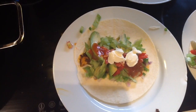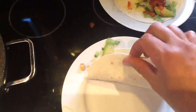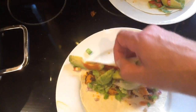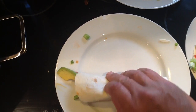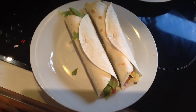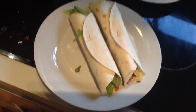To actually roll these things, you push everything to one side and then grab the other side and wrap it over — see, all going to one side, then wrap it over. Now that is a nice meal!